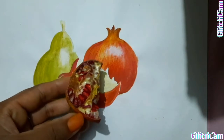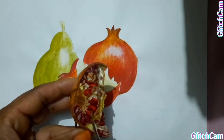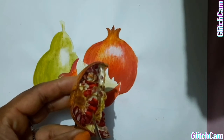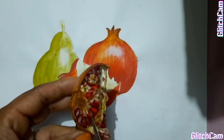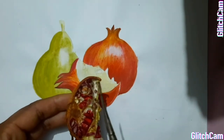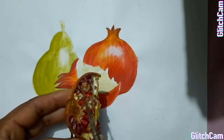Students, now we will make seeds. The juicy part is red and the seeds are light in colour, so when we colour we will leave the hard part. The juicy part we will do with crimson red colour. This part is already done with light lemon yellow colour, and then we will do some brown colour to give this texture here.